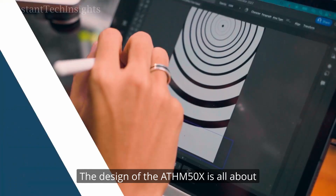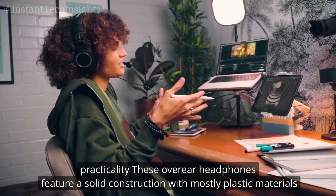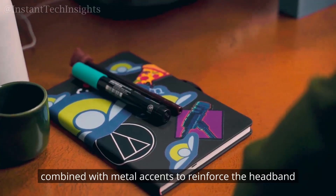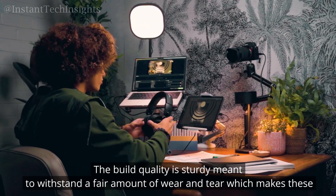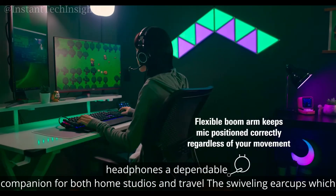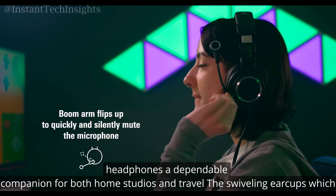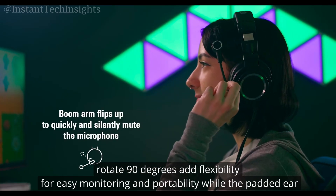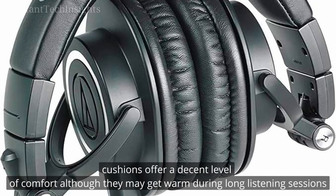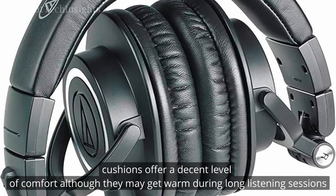The design of the ATH-M50X is all about practicality. These over-ear headphones feature a solid construction with mostly plastic materials, combined with metal accents to reinforce the headband. The build quality is sturdy, meant to withstand a fair amount of wear and tear, making these headphones a dependable companion for both home studios and travel. The swiveling ear cups, which rotate 90 degrees, add flexibility for easy monitoring and portability, while the padded ear cushions offer a decent level of comfort, although they may get warm during long listening sessions.